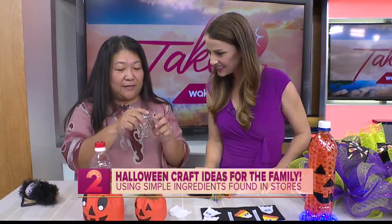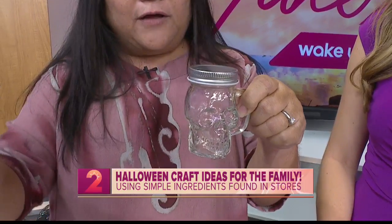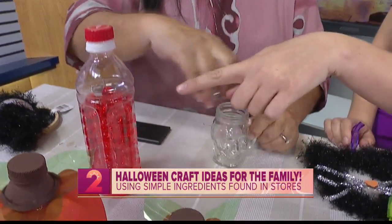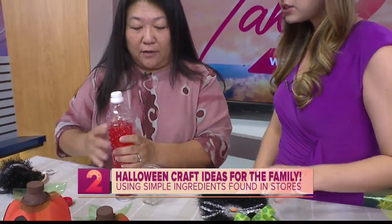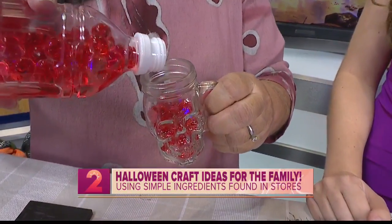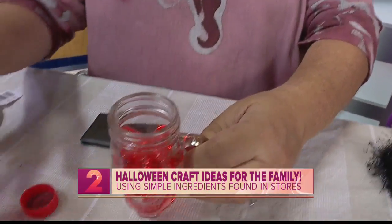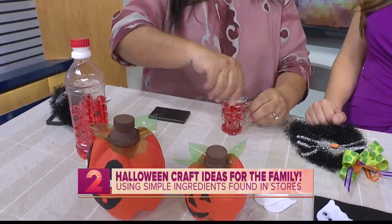We also have really simple things if you want to get a little spooky but not super spooky. You could just take this skull jar and fill it with candy, or if you want you can fill it with water beads again. You said it was just food coloring — you could put purple or green, anything to make it whatever color you want. Just remember when you're working with these, make sure the kids don't put them in their mouth. So cute and so simple, and of course this can also go on the light and it will glow too.